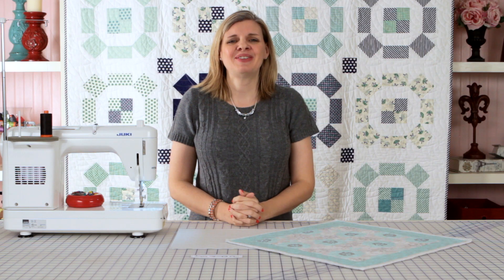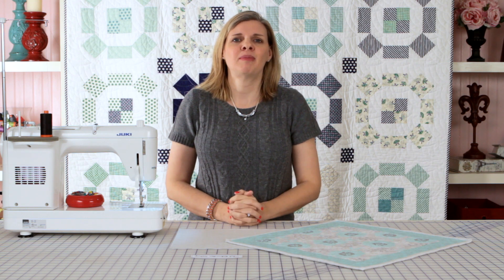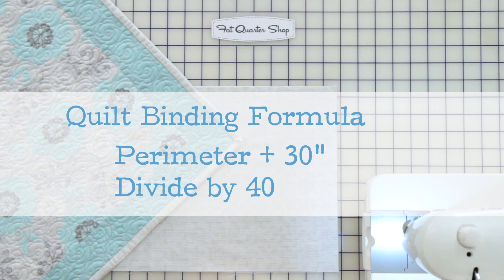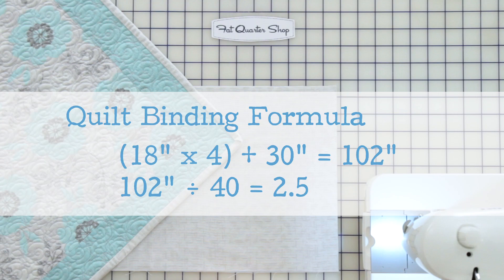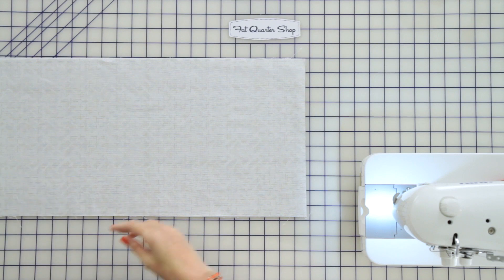Now let's talk about how many strips you need to cut for your binding. If you're following a pattern it will usually tell you how many strips to cut, but if it doesn't, here is the formula: take the perimeter of your quilt and add 30 inches, then divide by 40 inches which is the width of your fabric. For our 18-inch square quilt, take 18 times 4, add 30 — that's 102 inches — divide by 40 and that gives you 2.5, so we're going to cut three strips.